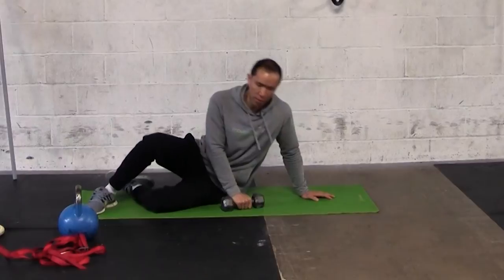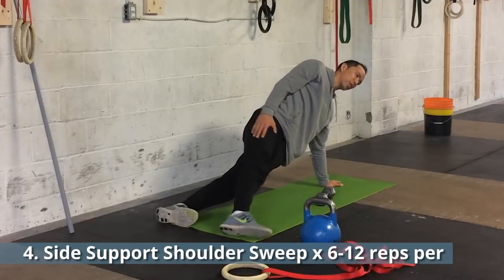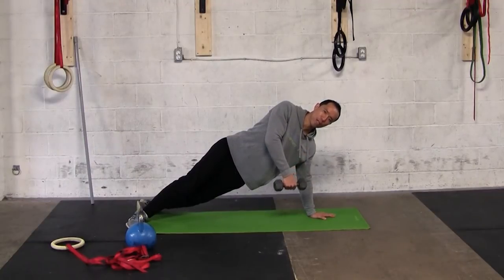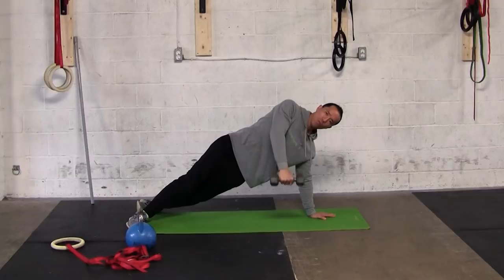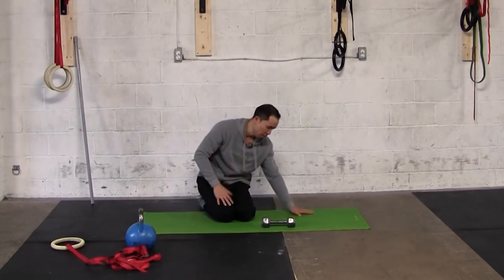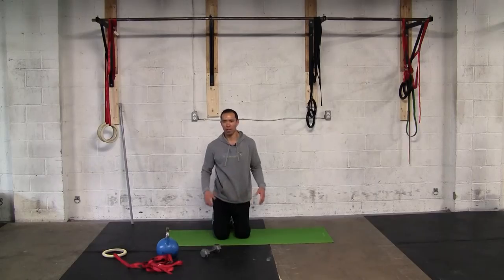This exercise is called the Side Shoulder Sweep. In a side support position, hand directly under the shoulder, feet staggered heel-to-toe, grab your dumbbell. Keeping your body square — the scapula retracted and stable — sweep the dumbbell all the way up without letting your torso rotate at all. This works both the dynamic horizontal abduction and the dynamic stability of the supporting arm. Do six to twelve reps per side.